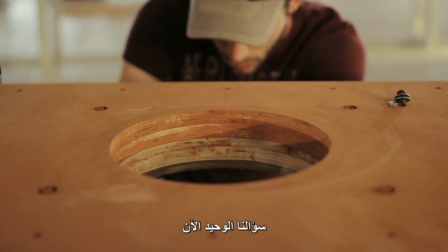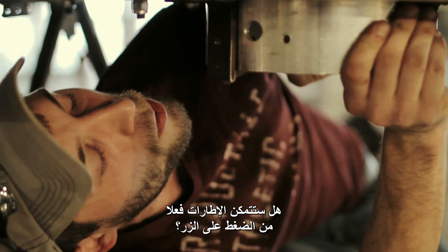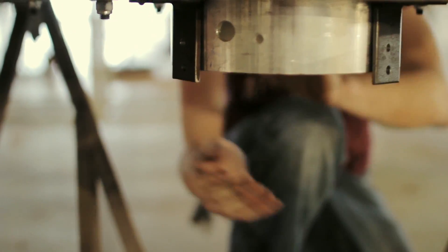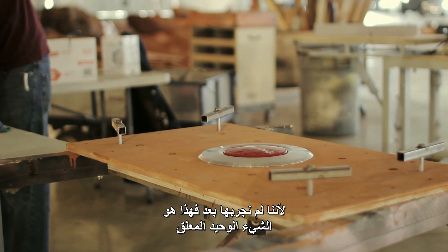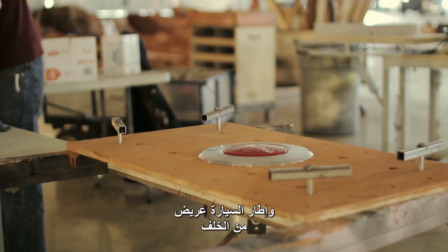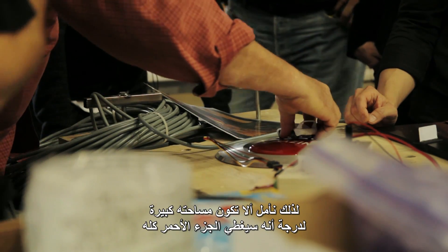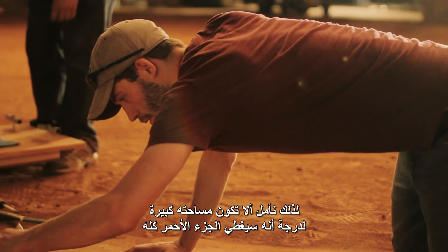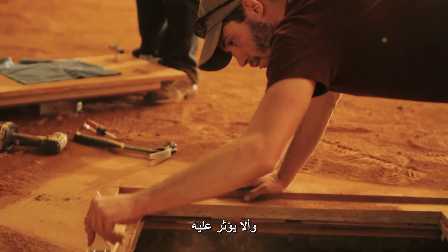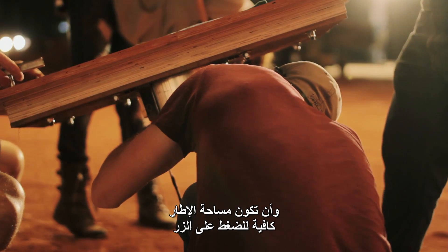The only question we have right now is if the tire is actually going to be able to push the button down, because we haven't tried it yet. The tire of the car is a fairly wide rear tire, so we're just hoping that it's not so much surface area that it blocks out the whole red part, and that there's enough tire to actually be able to press the button down.